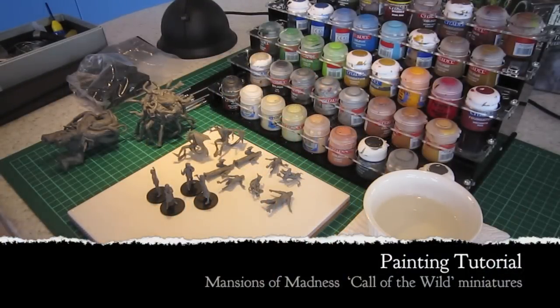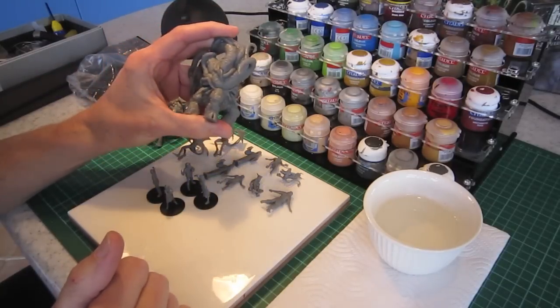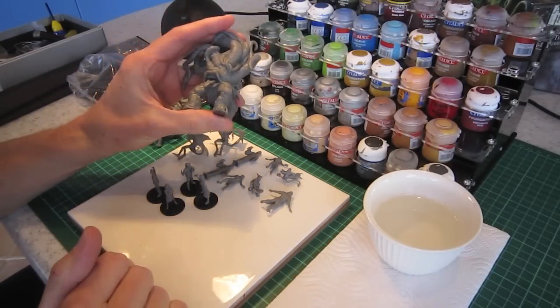Welcome to the Esoteric Order of Gamers. Today we're going to be going through a painting tutorial for the Call of the Wild figures.